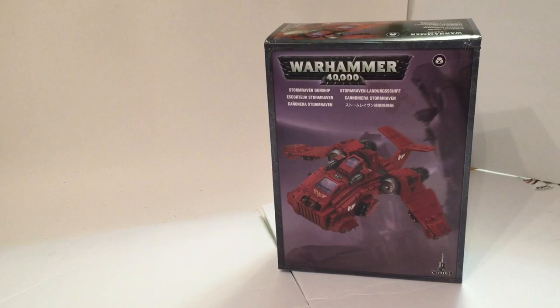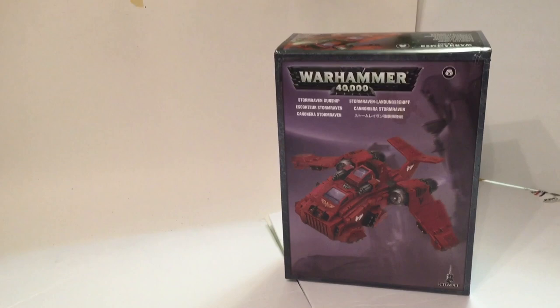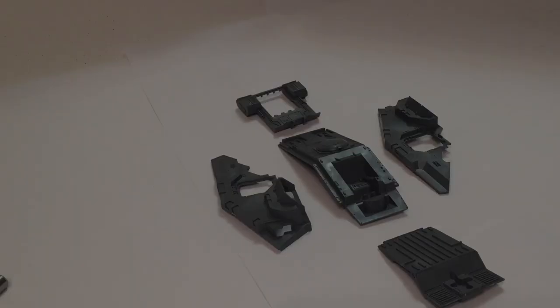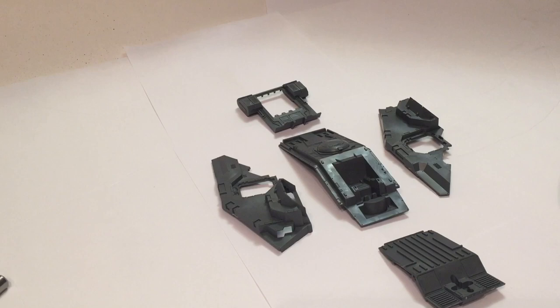This is a project we've been looking forward to for a very long time. What we're going to do is take this storm raven gunship and turn it into a storm eagle. The only difference between the storm raven and the storm eagle is about three inches in model size, so we have to figure a way to add three inches to this model.